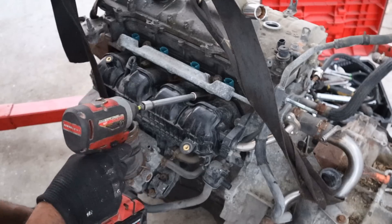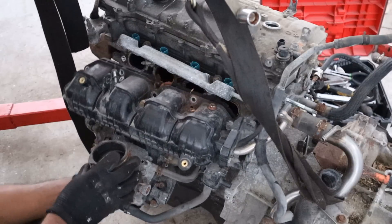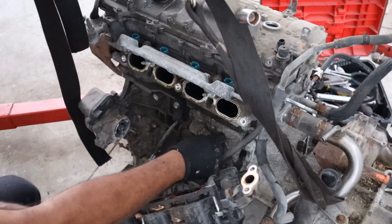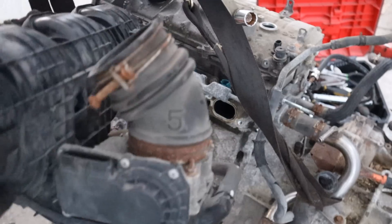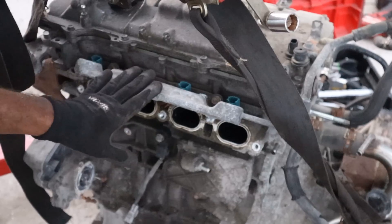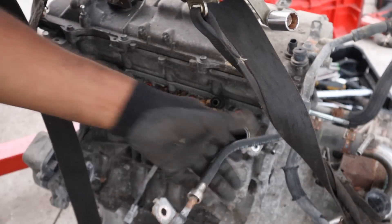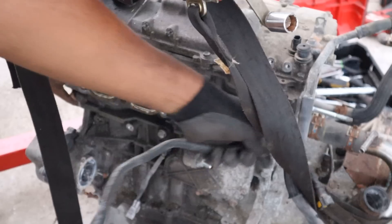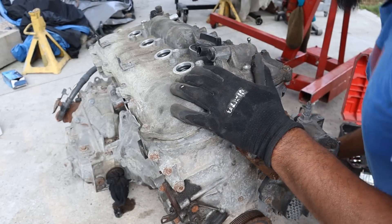This engine does use port injection — you can see this is the fuel rail here. I'm going to remove the intake; it's got two PCV lines underneath to remove. There's the intake with the throttle body at the bottom. Next I'm going to remove the fuel rail — it comes off with a piece of the fuel line, and you'll see the four injectors here.